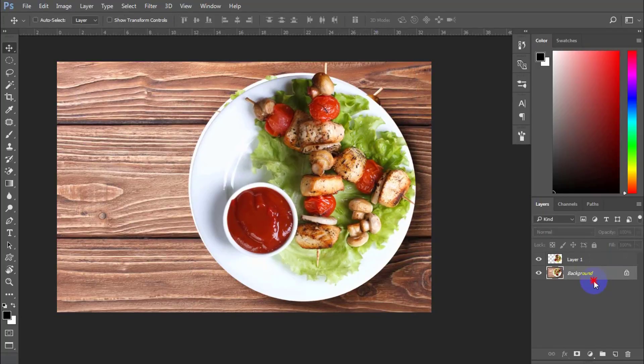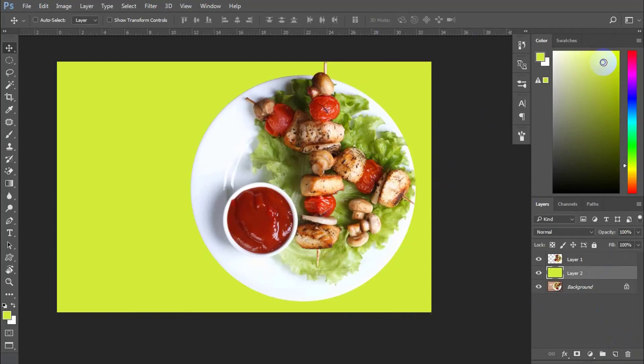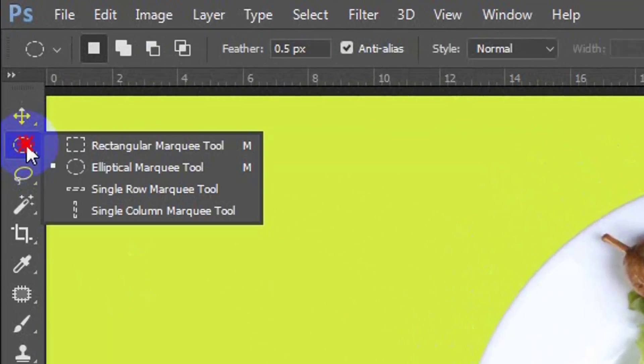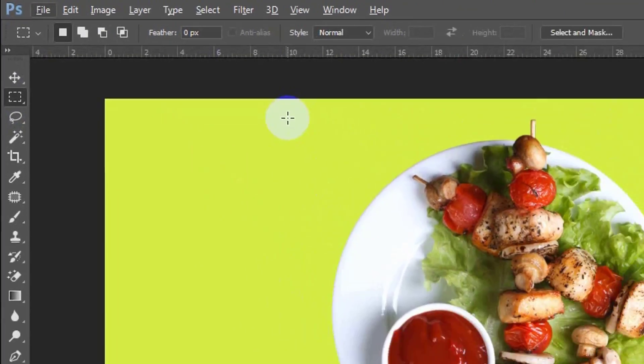Next step, add one more layer and fill it with a light green color. Now use the rectangle tool to cut away half of the dish.